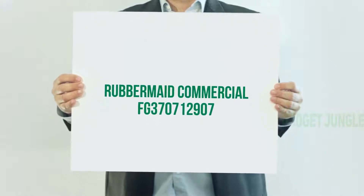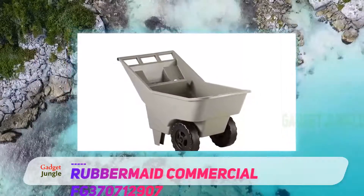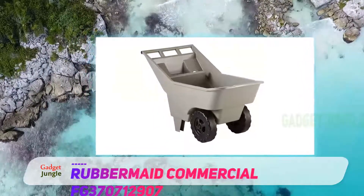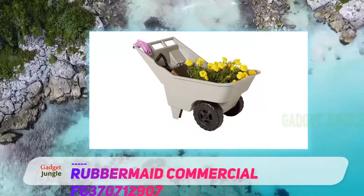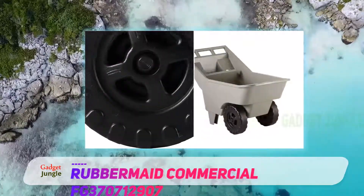Rubbermaid Commercial FG370712907. The Rubbermaid Commercial Wheelbarrow is a conventional wheelbarrow made up of all-round plastic and used for transportation activities in and around the garden. It is built to have a cart design, while its tub is designed to be quite deep just like in other machines.